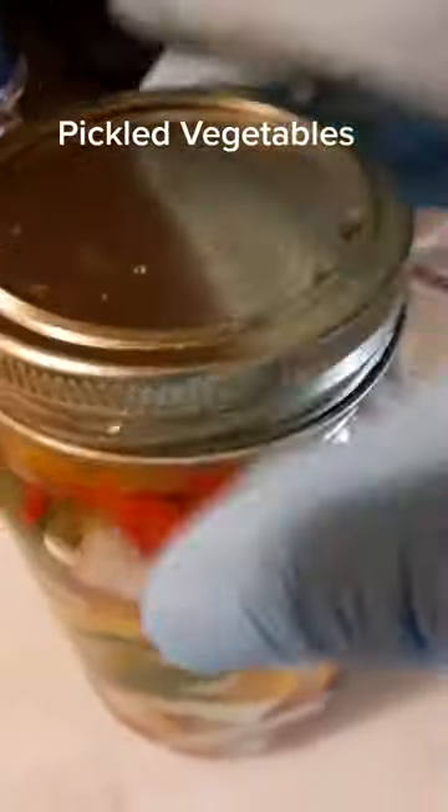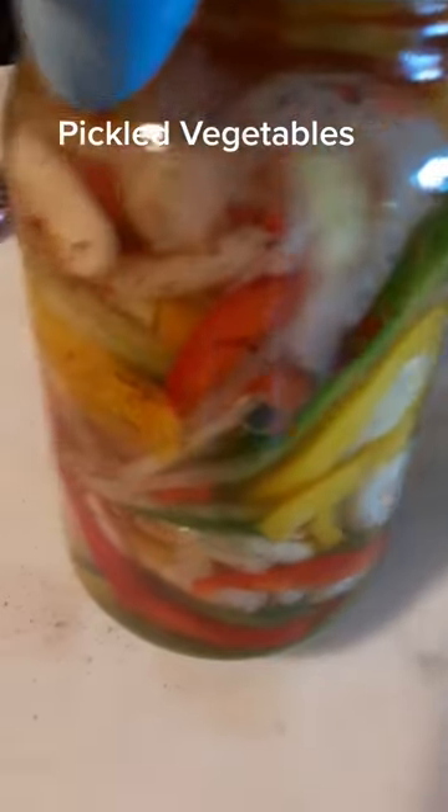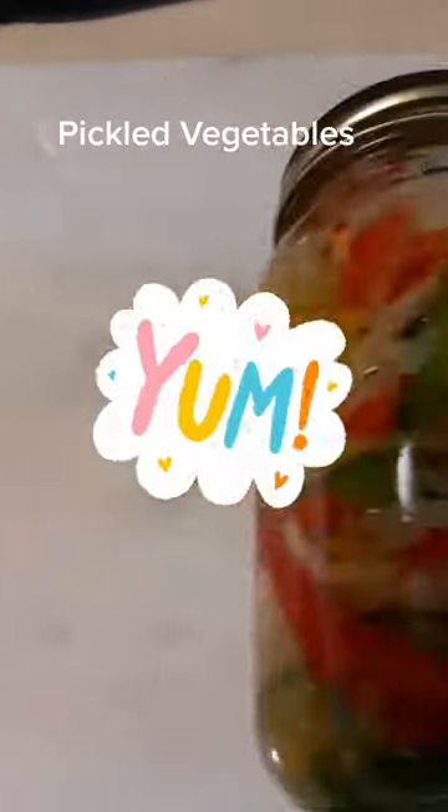And then we're going to close the lid and shake it up for a few minutes. Then we're going to put it in the refrigerator overnight and it's ready to go. You can put it on toast, soups, sandwiches — delicious.